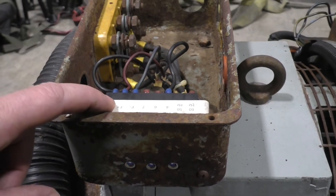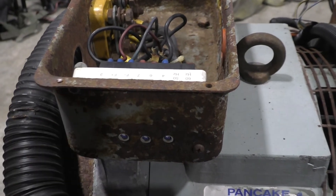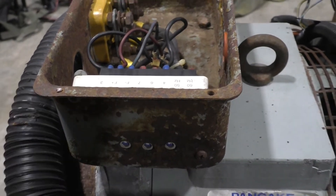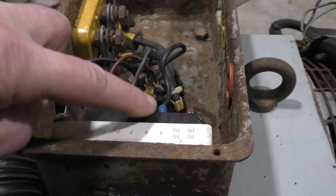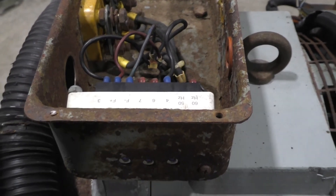Your new voltage regulator has already been set — you don't need to mess with any of the screws, you don't need to do anything. Just literally take the old one out, put the new one in, one wire at a time, put them in the same spot, and you're off to the races.